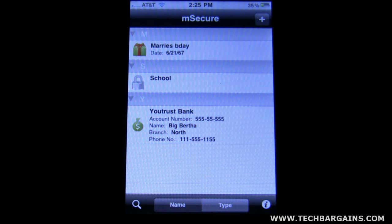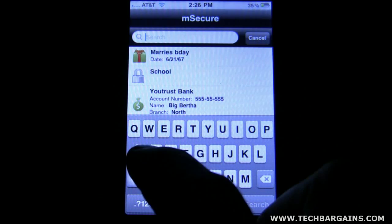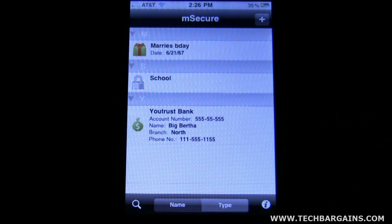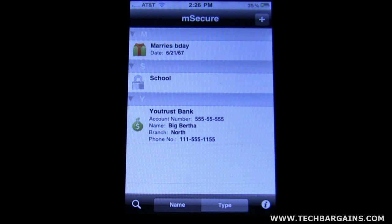It sorts entries in alphabetical order. If you have a ton of them, the quickest and easiest way to find one is to click on the bottom left search icon and just type in, say, 'school,' and it comes up automatically — a nice little feature. You can also sort by name or by type, whichever works best depending on how many entries you have.